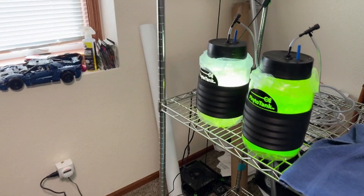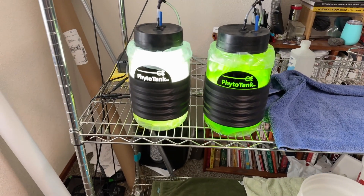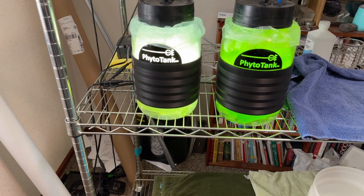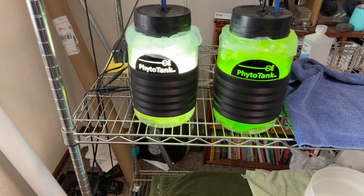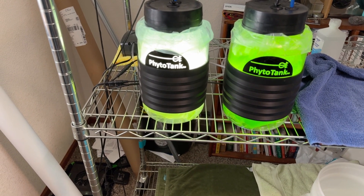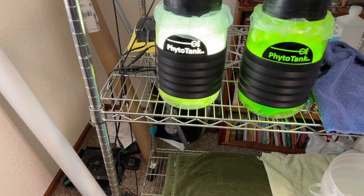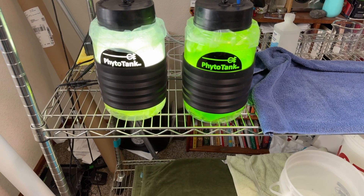Hey everybody and welcome to harvesting my copepods and phyto. These are the two tanks I'm using from Poseidon Reef Systems. You can see two very distinct different colors - one on the left copepods, one on the right phyto. When this started these were both the same color, but the copepods eat the phyto so that one is significantly lighter, and because the phyto has been reproducing in the right tank it's a much more vivid green.